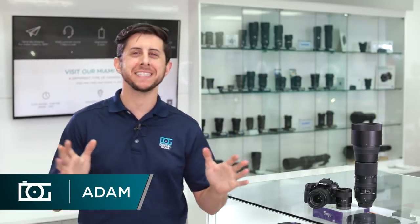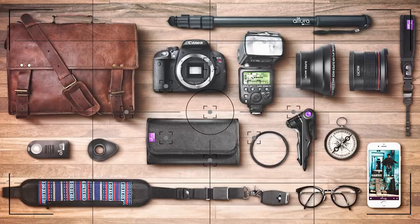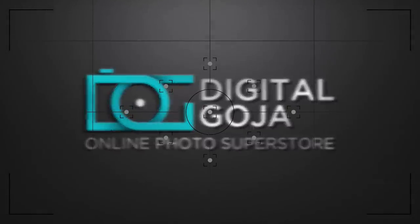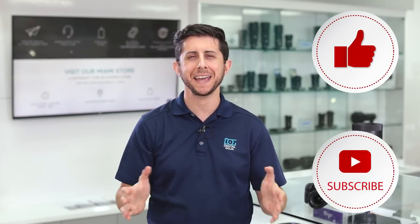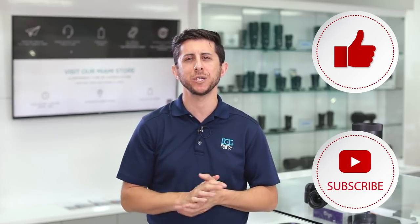Adam here, and today we're going to go over the top sellers of the month, so stay tuned. If you're new to our channel, thank you for joining us. Every month we showcase some of the top sellers here at Digital Goja. If you're in the market for or looking for more information on the items you see in this video, make sure to check out the links in the description box below.